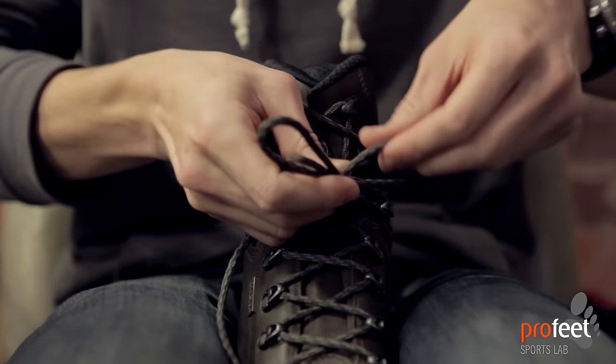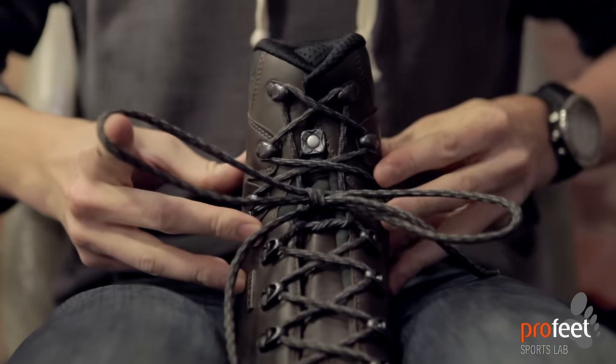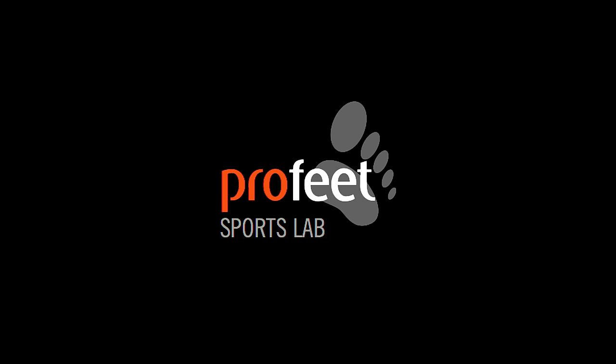At this point we're just tying the boot off as you normally would. You've got your bunny ears, and you've got a nice and tight boot.